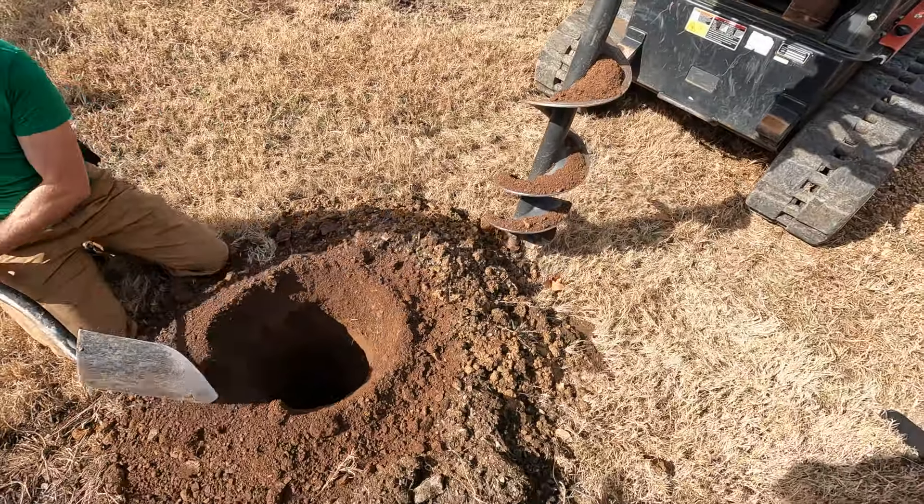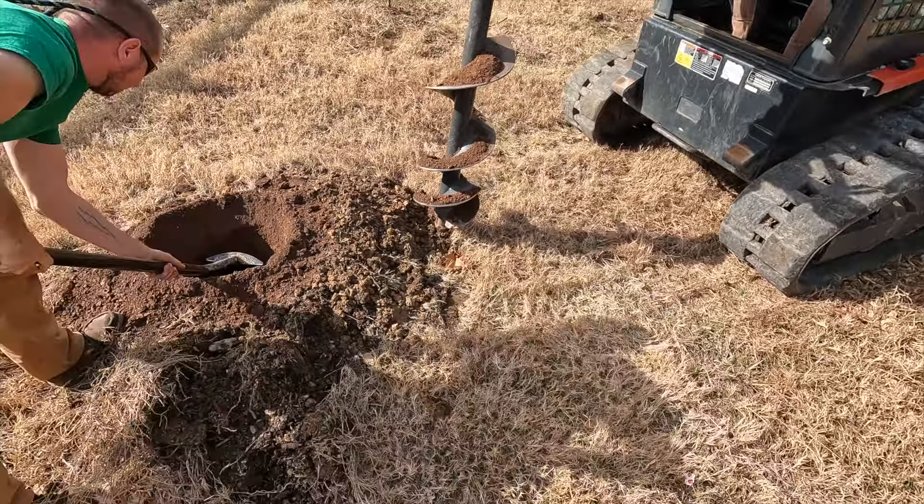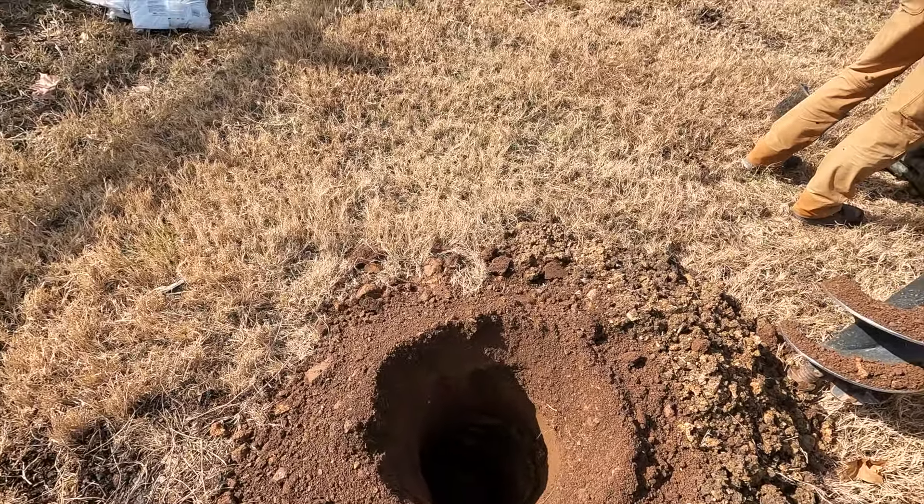So we augured these. And in auguring it, it produces heat and kind of bakes it at the same time, so it makes a very nice clay pot in there. We've got to chop the sides and kind of take the glazing off of it. We're trying to do as much as we can with equipment and not human beings.